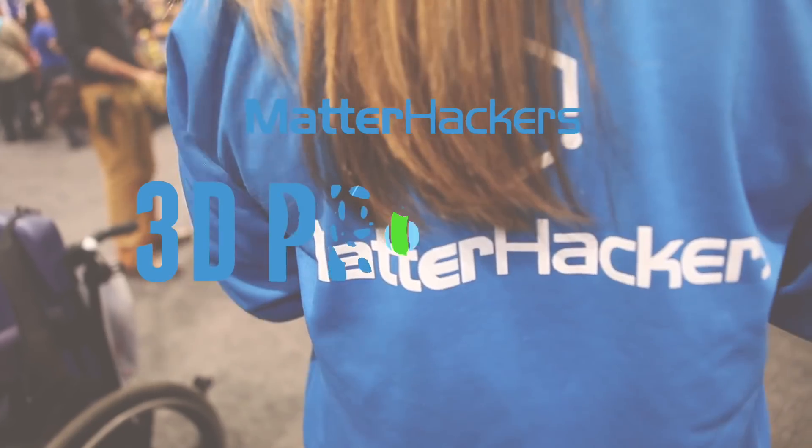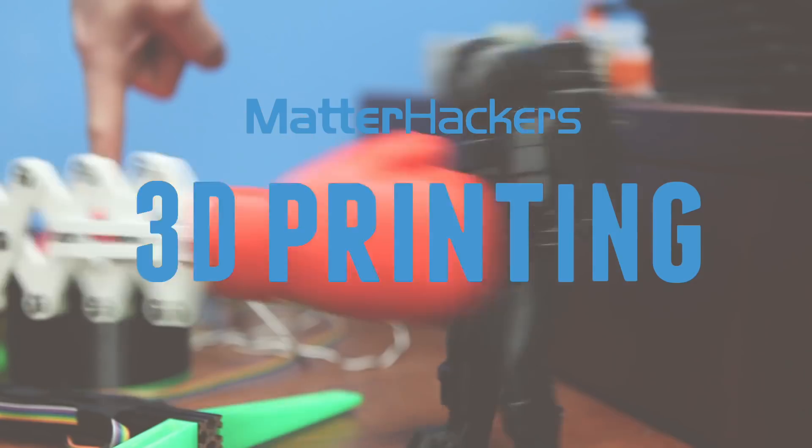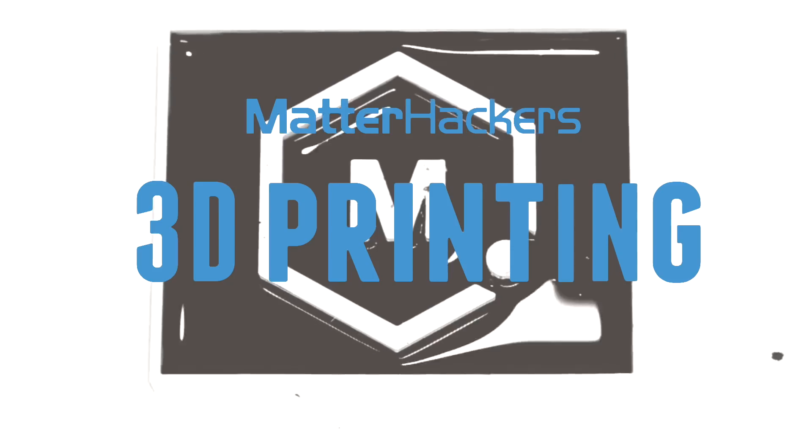Hey, I'm Alec from MatterHackers, and today I'm going to show you how to succeed with ABS. ABS is the second most common 3D printing filament, following closely behind PLA. ABS is so common because of how versatile and prevalent it is in your day-to-day life.